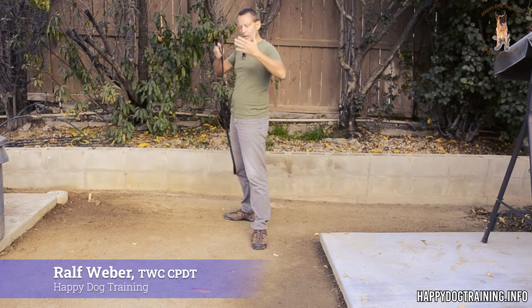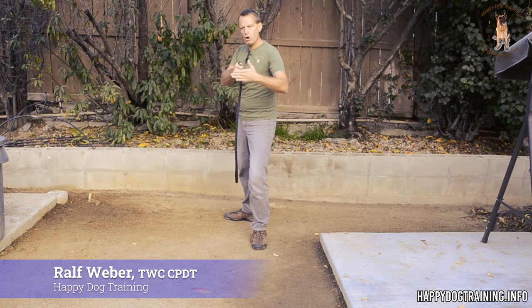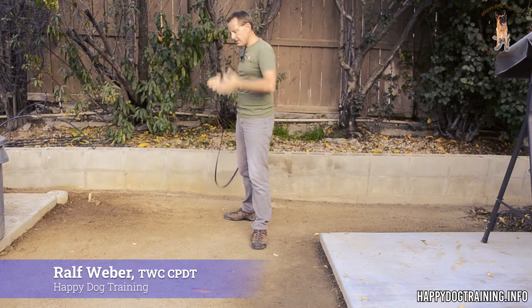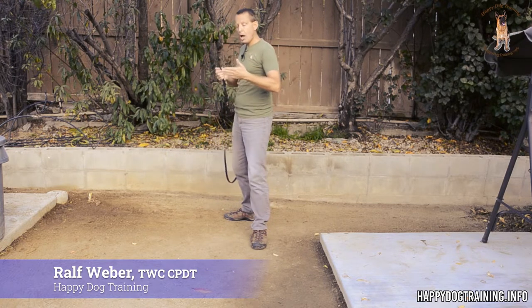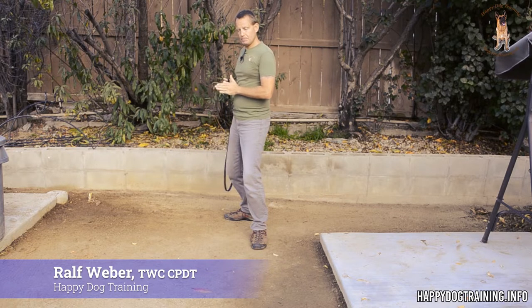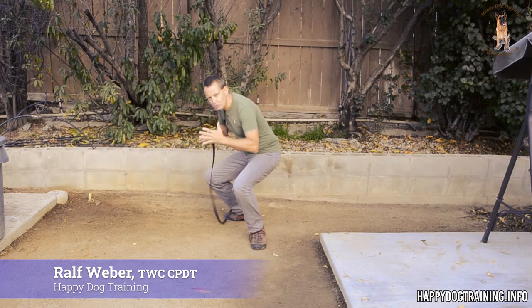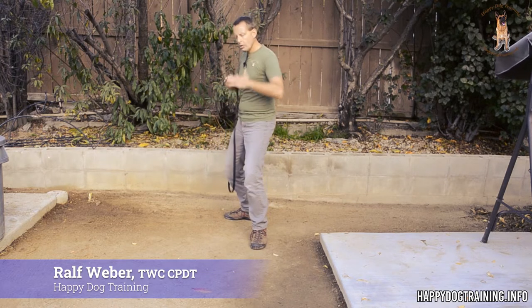You don't necessarily want to shift your center of gravity forward or backwards — I may shift it back if I have to hold something, but initially I want to keep it pretty even. I want to lower it, so I'm going to bend my knees slightly. When I say bend your knees slightly, you don't have to go down into a sumo stance — just a little bit lower to lower your center of gravity. Keep your hands here. That is a really solid stance.